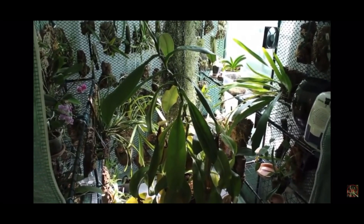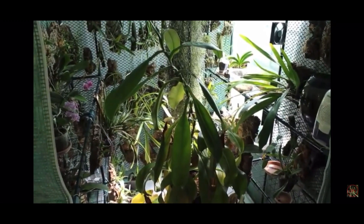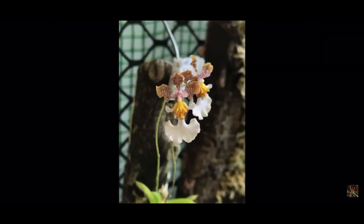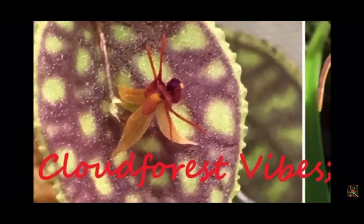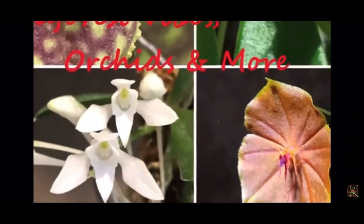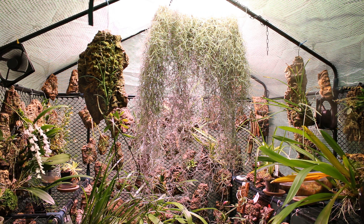Hello and welcome to CloudForest Vibes. My name is Bobby and this is how I grow orchids and carnivorous plants. Today we are starting out with a bit different view than we normally look at in the tent, because today's video is all about the different types of mosses and Tillandsia that we grow.